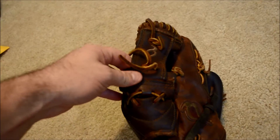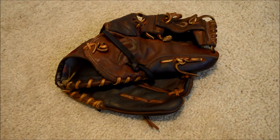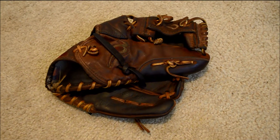It looks like it had some issues going on on the web here with a quick fix done out in the field, but we're going to go ahead and take care of this customer and give this guy a full clean, condition, and relace in tan. Bear with me one quick second and you will see the after shot. If you have any questions in regards to gloves and our glove relacing, feel free to contact me through my website at www.gloverlace.com.